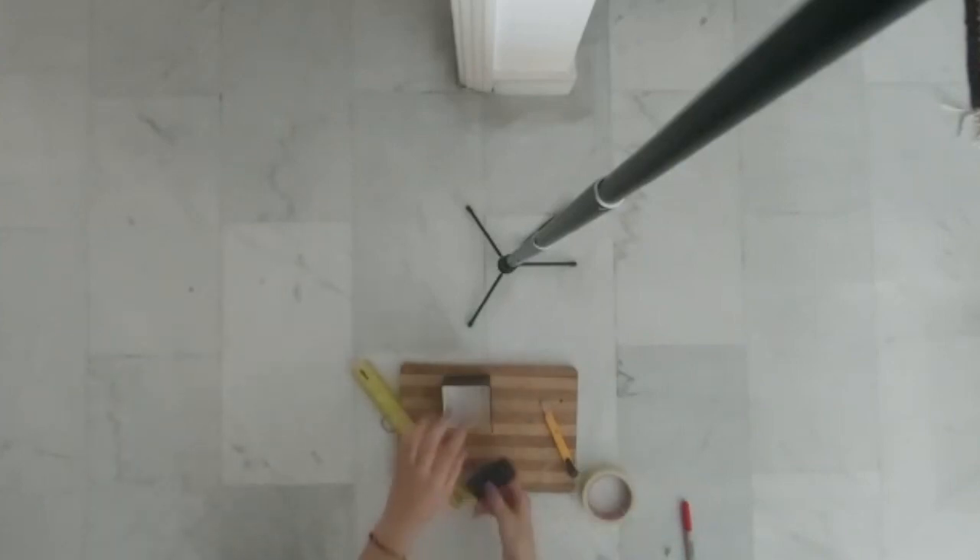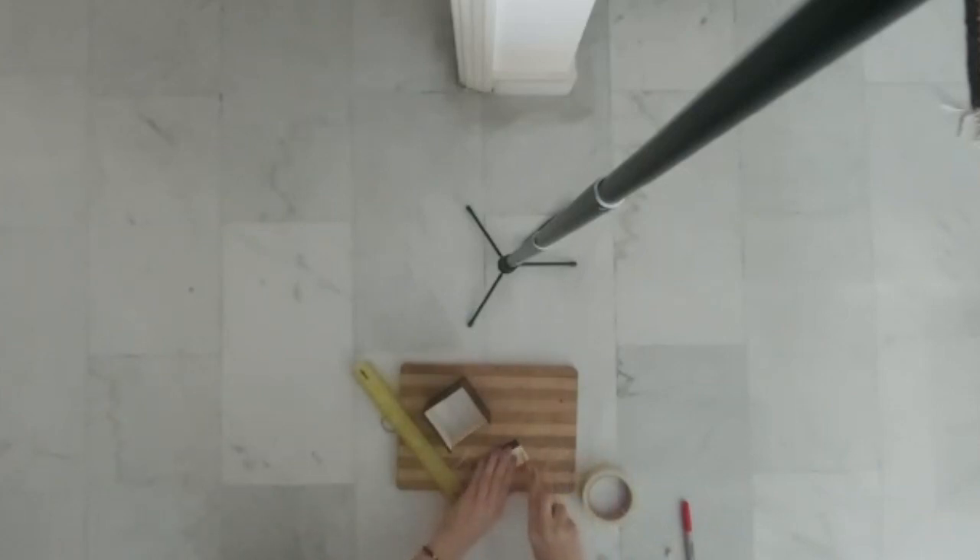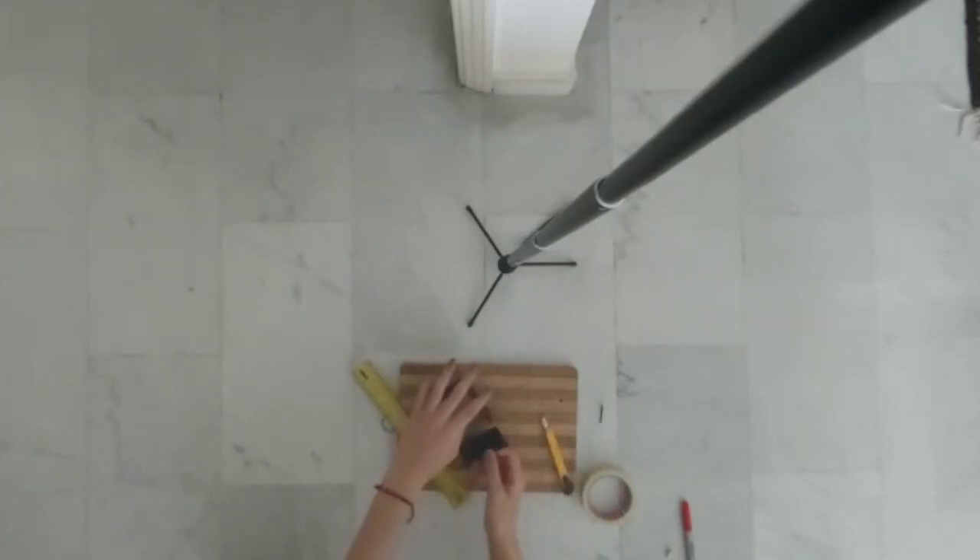Now grab that leftover rectangle that you have and check if it fits inside the box. I found that it was a bit too wide, which is probably what everyone's gonna find, and you just cut off a bit of the edge from it to make sure that it can fit inside the box.